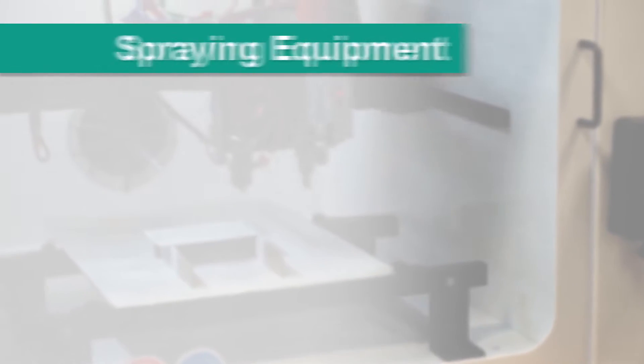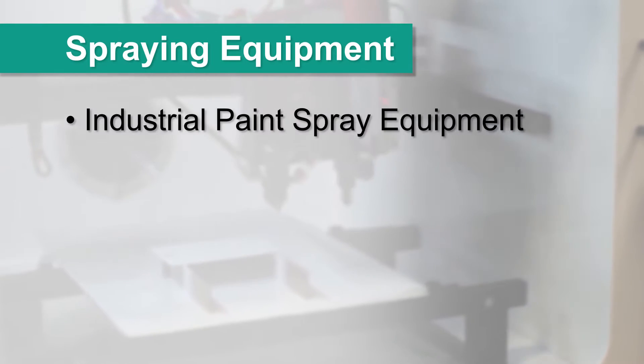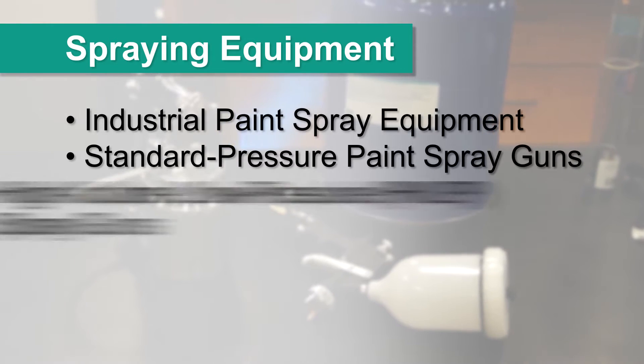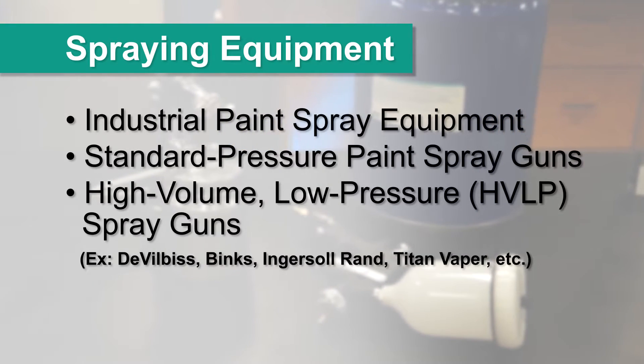Dow Corning CI 2001 coating is designed to be sprayed in industrial paint spray equipment, standard pressure paint spray guns, or high-volume, low-pressure spray guns.